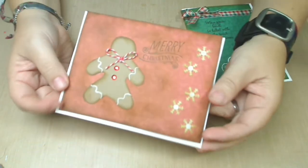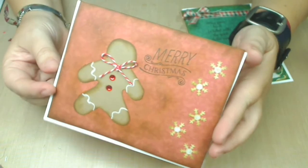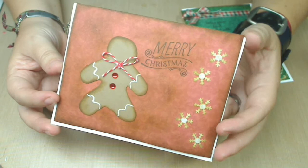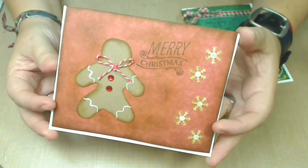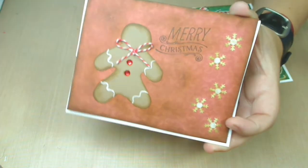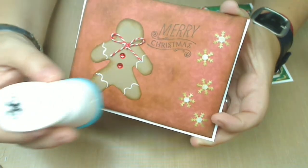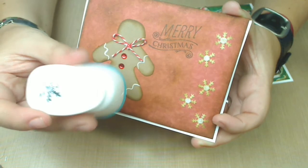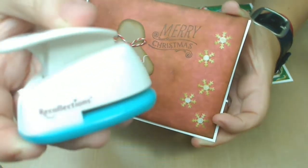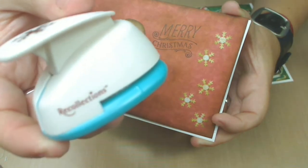Then the mini gingerbread man here — from all of them, this is the one I like the most. With this one, it was really fun to learn how to use this little punch, which is like the snowflake little punch from their collection. You can see here — it's from Recollections.